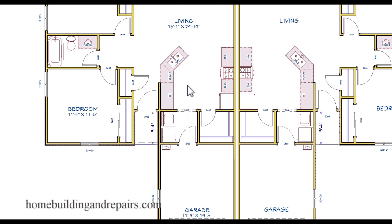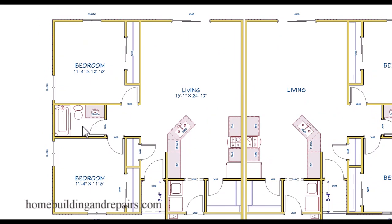Coming into the kitchen, we have a sink, refrigerator, stove, cabinets, and pantry. Then we come around to the front door with a little porch, a coat closet, and into one of the bedrooms with a closet — not a bad size bedroom. Then we have one bathroom, and coming into the other bedroom, there's a larger closet.